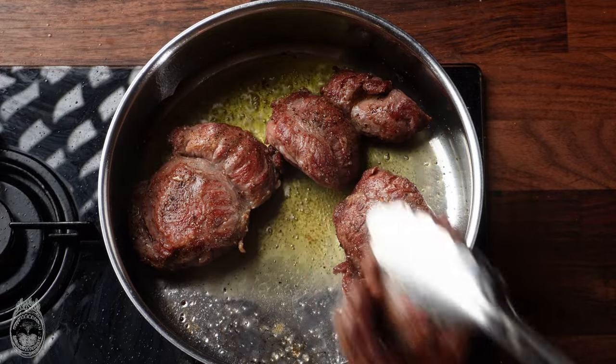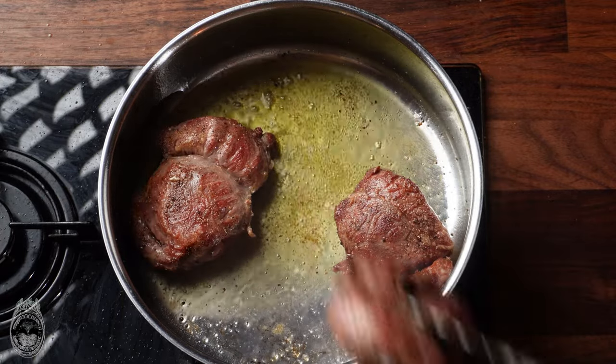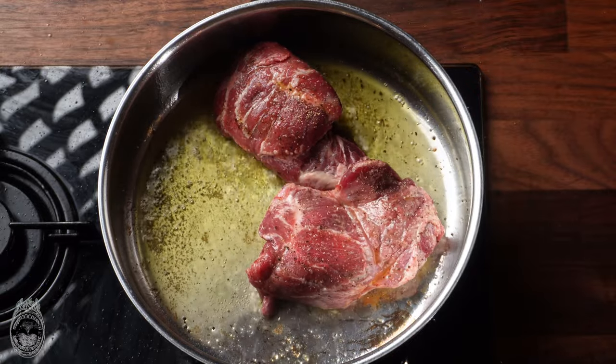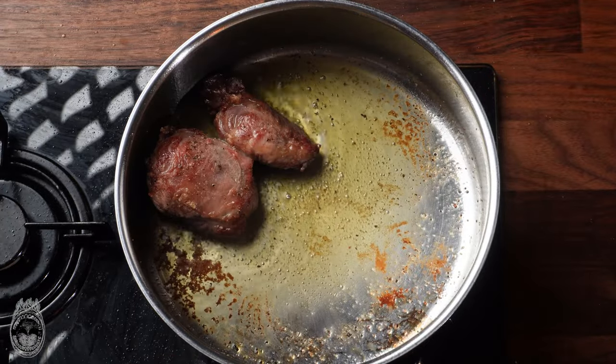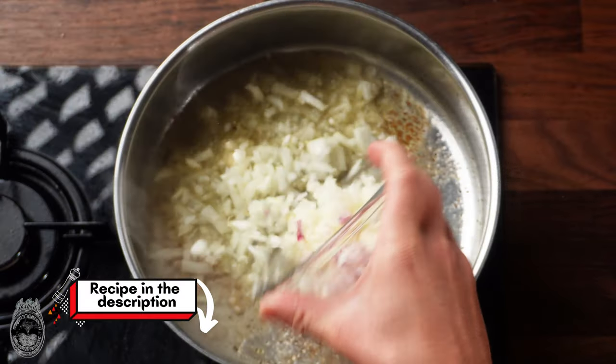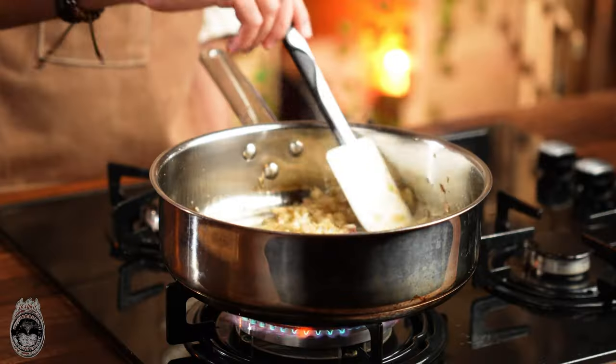If you have more pork cheeks, just repeat the same process. Then remove all the pork cheeks and reserve them. In the same pan, add the chopped onion.